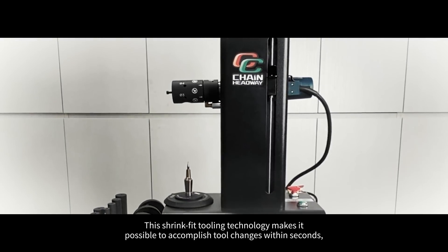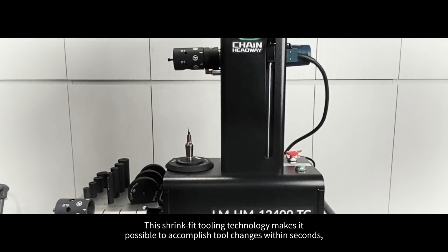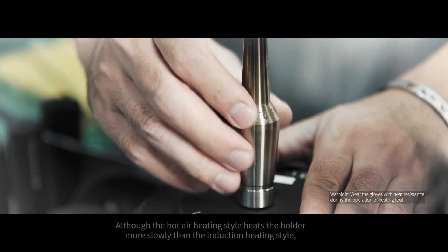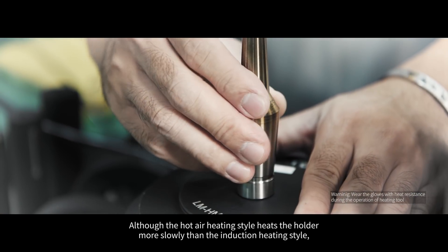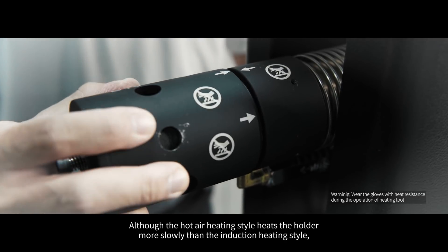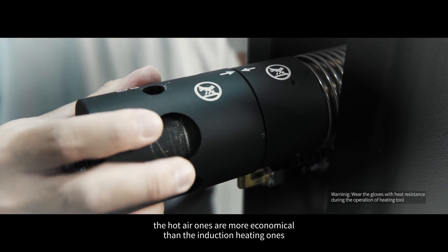This shrink fit tooling technology makes it possible to accomplish tool changes within seconds, which in turn improves productivity. Although the hot air heating style heats the holder more slowly than the induction heating style, the hot air ones are more economical than the induction heating ones.